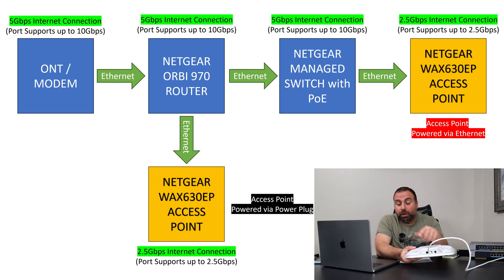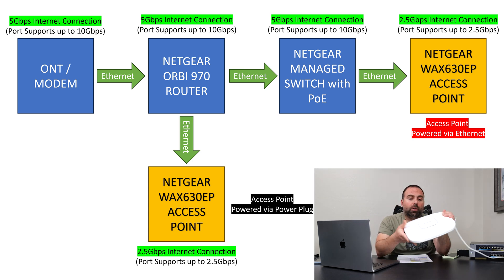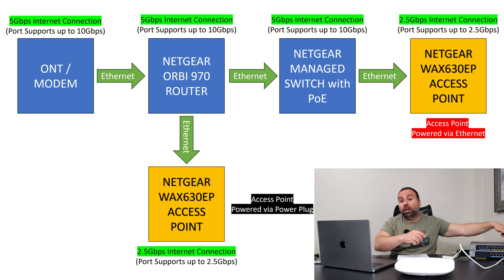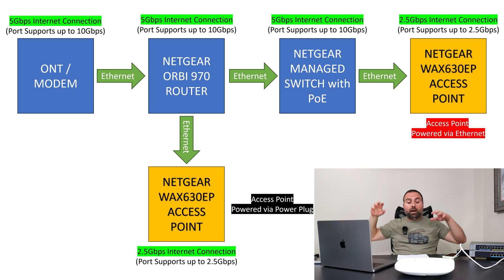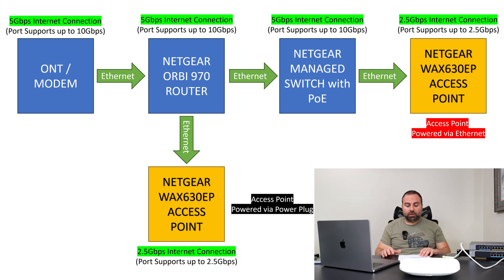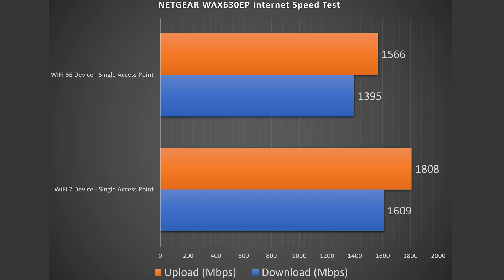If I hooked up my laptop and did a speed test through the secondary gigabit port, I'd be capped to gigabit speeds. Even though the 2.5 gigabit connects to a 10-gig switch and that goes to the Orbi's 10-gig port, going through that gigabit port caps my internet speeds. Looking at the results, the WiFi 7 devices did better than WiFi 6E devices, but both did fairly well considering these are internet speed tests.